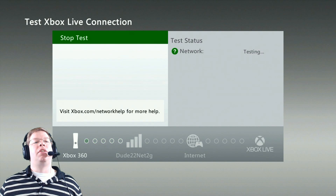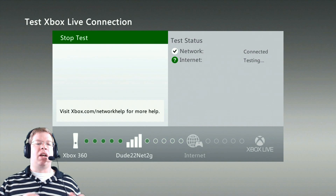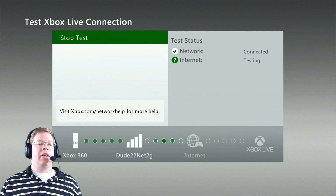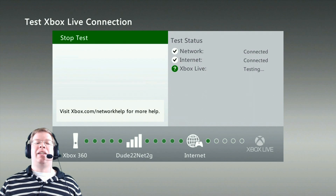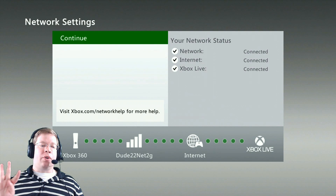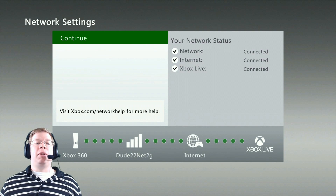The next thing it's going to do is run an Xbox Live connection test from the console to your Wi-Fi router. This is going to make sure that your usernames and passwords are set up correctly from your router to your internet service provider. Once it's got a good connection with your internet provider, it's going to test the connection from the provider to Xbox Live. Once you've got a green check on all three of those steps, you should be good to go.